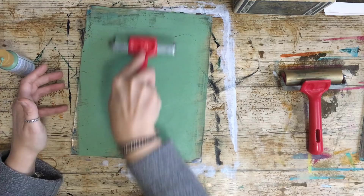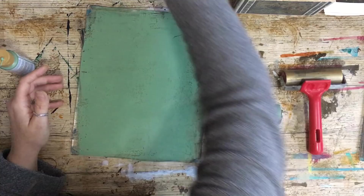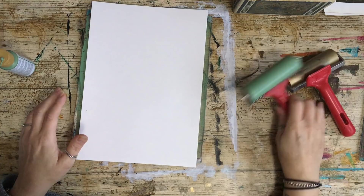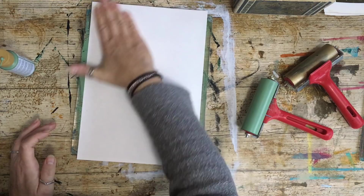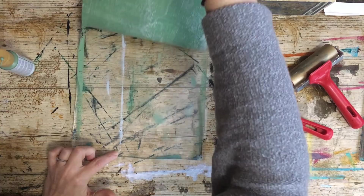Okay, I'm going to take my sheet and lay it down. You want to push but not over-push it, because you will actually pull the surface of the paper off. I really like that — that's the first bit done.